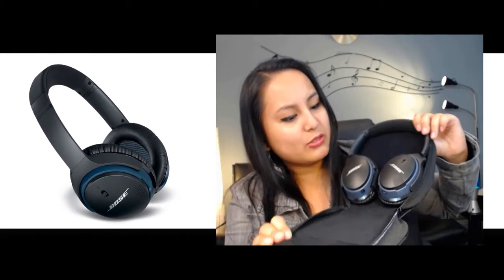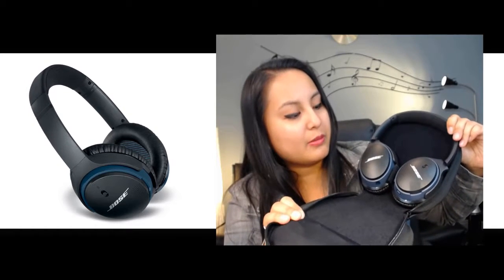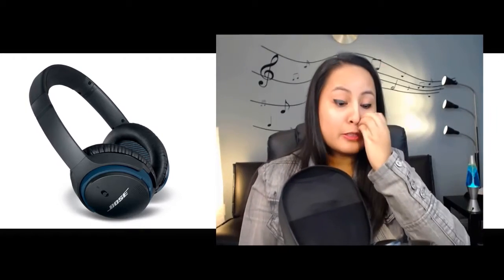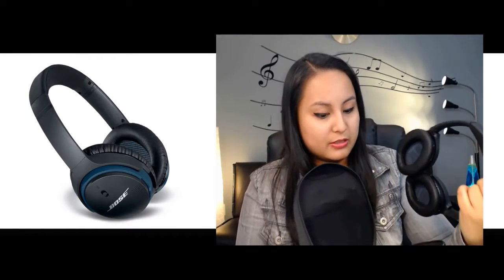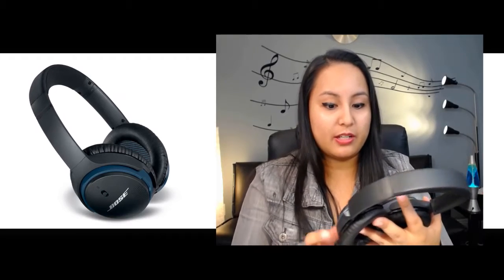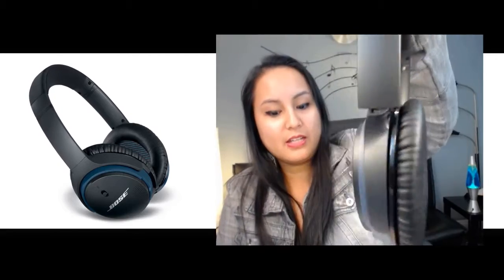This is the black and sort of bluish-gray version — black and blue. Her speaker that she got is also white and blue, so it kind of matches. Just from the feel of it, it definitely feels like a lot more quality than the Skullcandy ones just as I take it out of the case. Here are the headphones — they look very sleek, very nice.